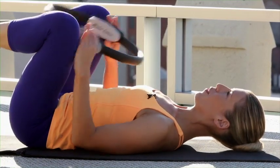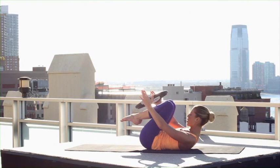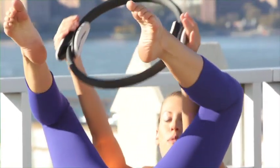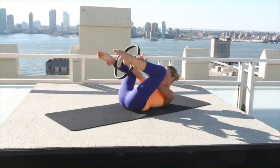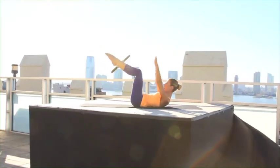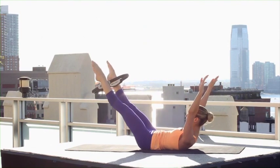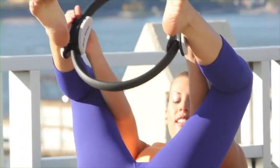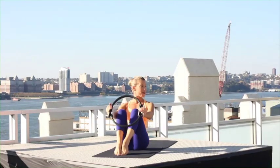Bring your knees in, take a hold of the circle, and curl your upper body up. Bring the circle over your shins for double leg stretch. Inhale as you reach your arms and legs away from your center. Exhale, bend in, place the circle above your ankles and reach out. Inhale and exhale — going from arms in and reaching out with your legs. Work the circle, bend in, hug with your legs, bend in. One more set, curl up high, bend in and reach. Bend in, grab the circle, rock yourself up to sit.